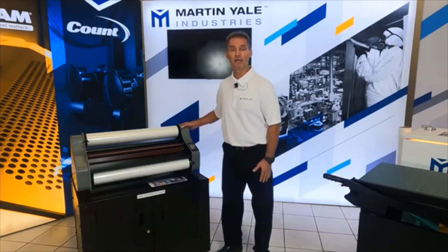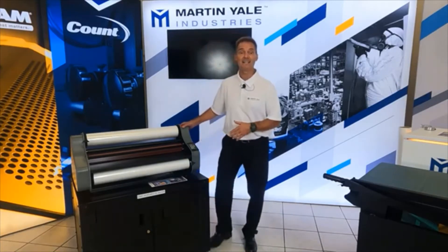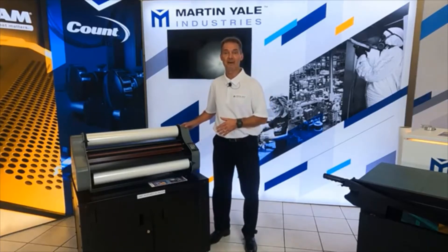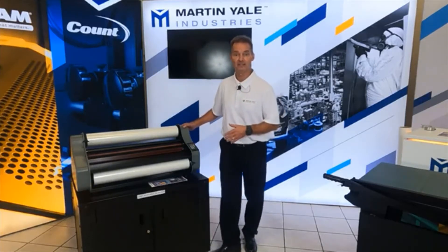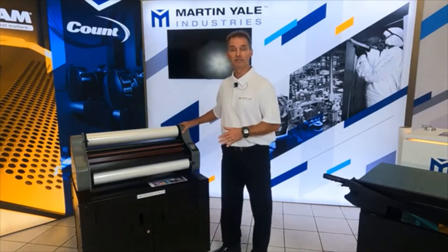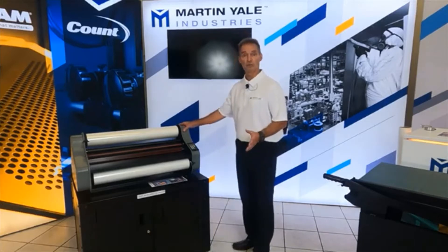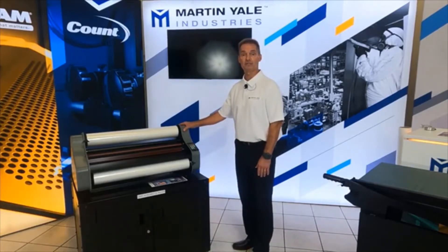Due to the time restraints and the number of people watching, you can call in if you have any questions I haven't covered — it's 888-202-5579. We'll try to cover everything we can in a quick video, but if you have any of those other questions you can always call in and get the answers from there.